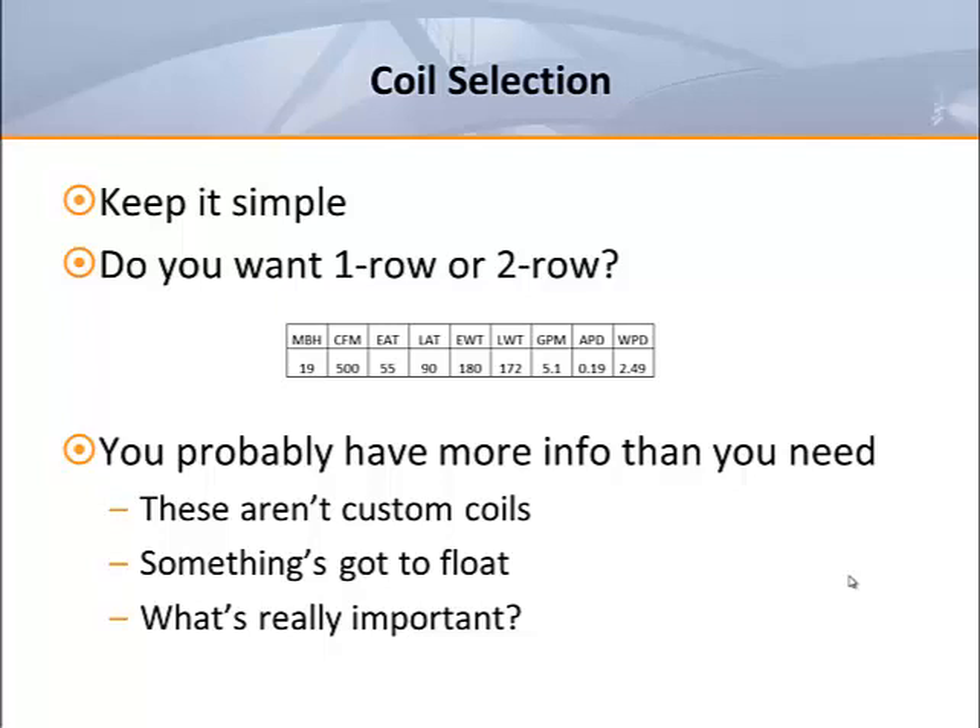As a person who provides technical support for a wide range of products, I probably spend more time helping customers with water coil selections than anything else. It's really not that hard if you understand a few simple facts. Although you may have a choice of one row, two row, three row, or four row coil, most people don't want more than two rows. Equipment schedules often provide too much information — the schedules tend to fill in all the blanks without allowing anything to float.